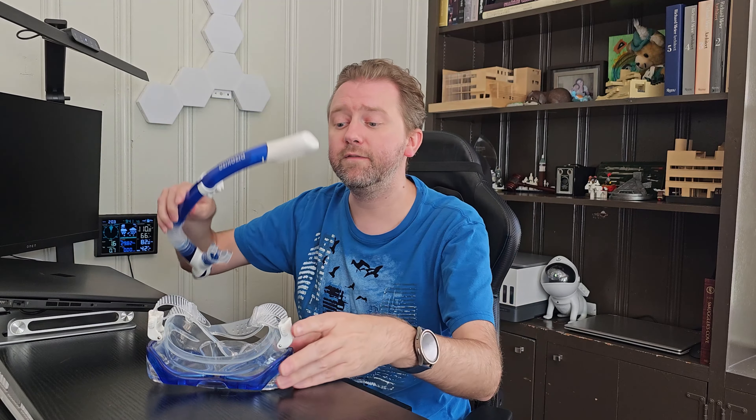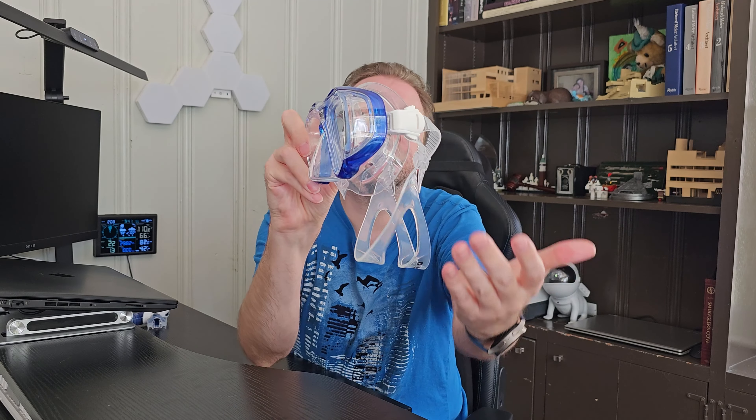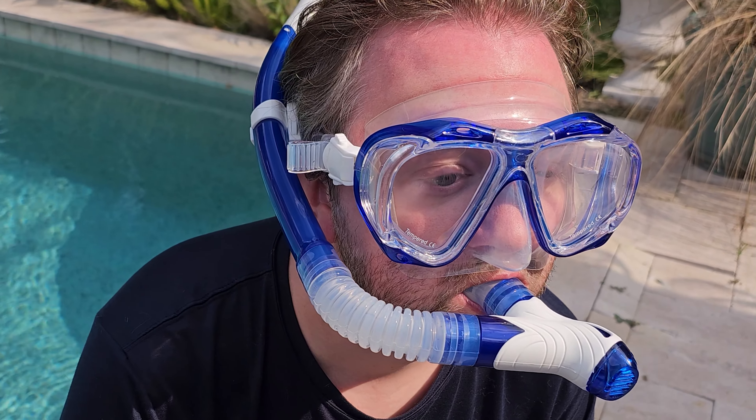Let's go over the features of the various snorkel kit components. Starting with the goggles — these are really nice and unique because on the sides, typically that would be solid, but they put some glass in there so you have a wider vision. The glass itself is actually tempered glass, not plastic, which makes it nice for durability. It also has an anti-fog coating, which is obviously really important when you are snorkeling because the last thing you want is your goggles to fog up.